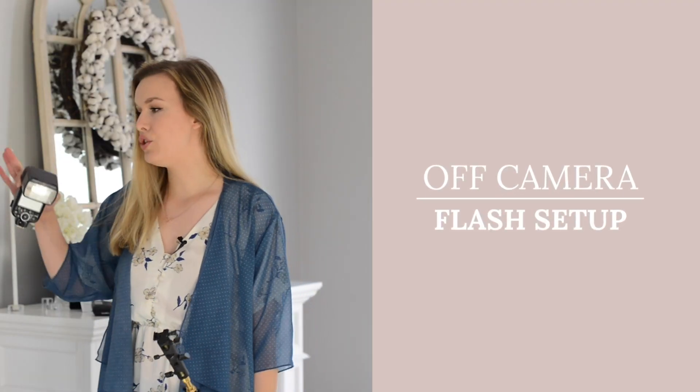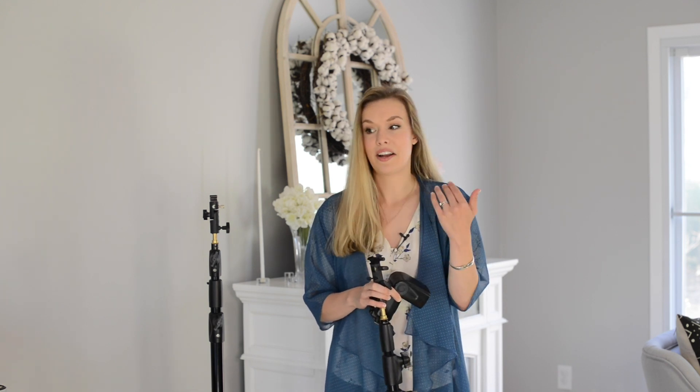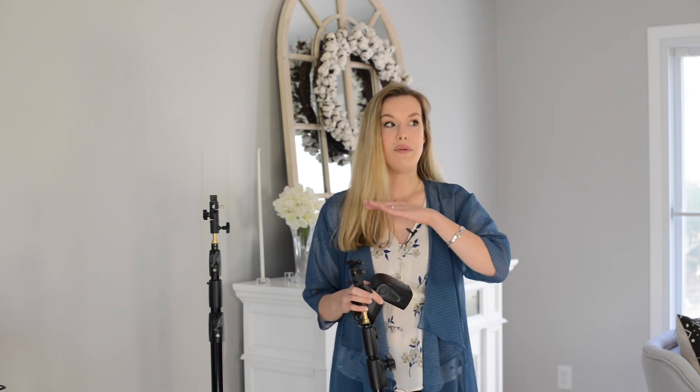Hi guys, welcome back to my channel. Today we're doing something a little bit different than my usual setup. I'm sharing how I do my off-camera flash setup on a wedding day. Since coronavirus has kind of taken over, I don't have a wedding for a little while, so I decided to share it with you here. This is exactly how I set up my flashes throughout a reception. I'll link all the gear I use at real weddings down below.